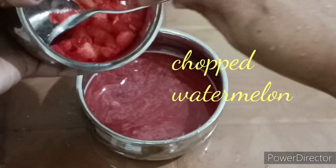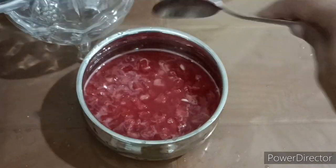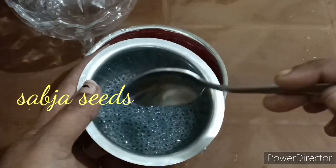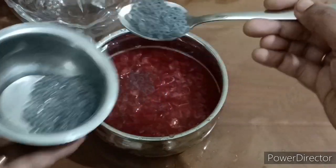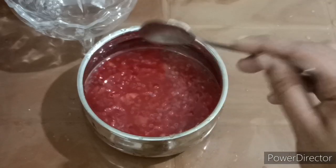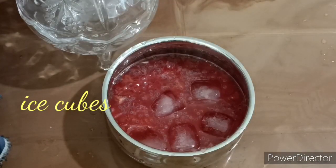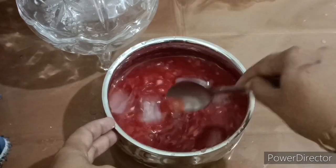Add the subja seeds — that is a healthy ingredient. Next is the ice cube. Mix the ice cube. The watermelon juice is ready. If you don't add the ice cube, you can still add the watermelon juice.